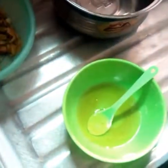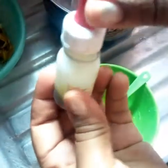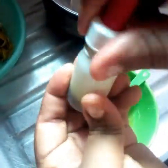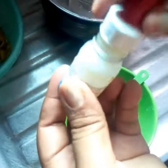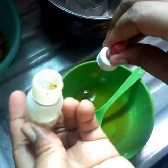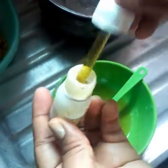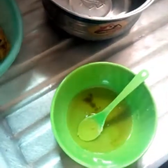Another one is glycerin — we'll be needing three teaspoons of glycerin. And then we have avocado oil. We'll be needing a few drops of avocado oil; this is 100% organic avocado oil.